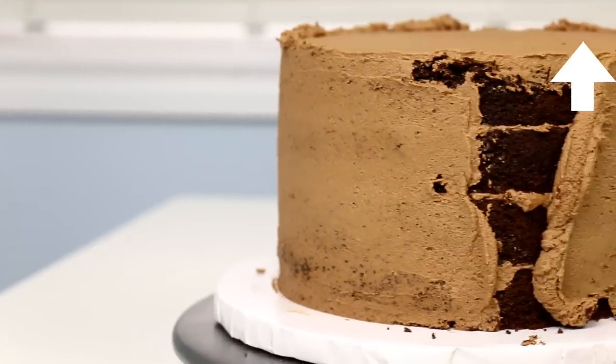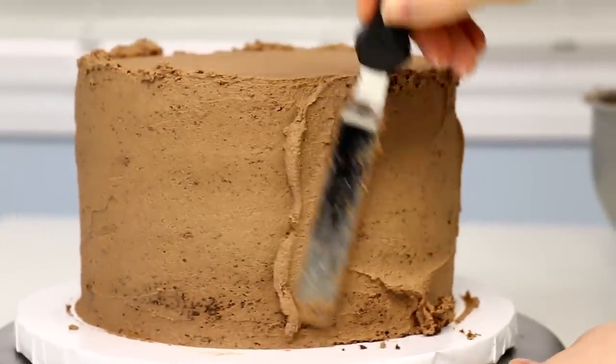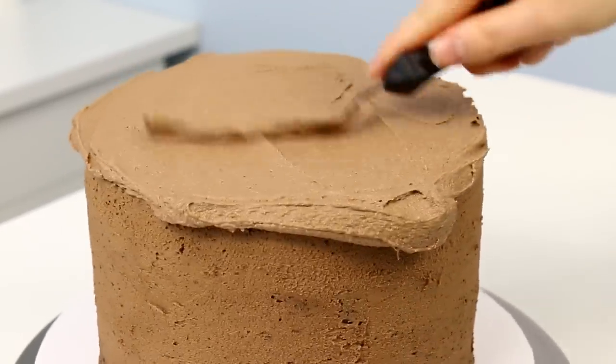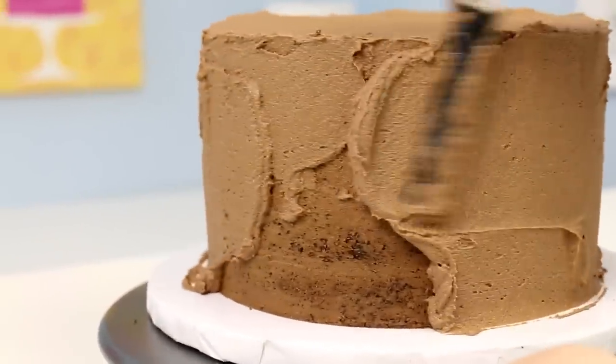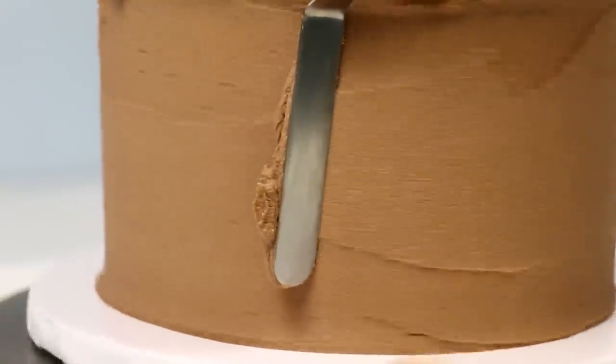I'll also leave links down below in the description box to all of the recipes and tools that I'm using in this video. The reason behind making a chocolate cake and chocolate icing — not only is it super delicious — but because it's gonna look like dirt that the bunny is kind of digging around in, we want it to be all brown and chocolatey on the inside.